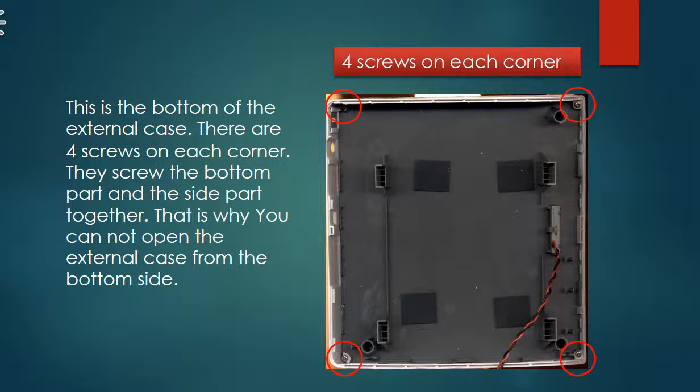This is the bottom part of the external case. There are four screws on each corner — they screw the bottom part and the side part together. That is why you cannot open the external case from the bottom side.